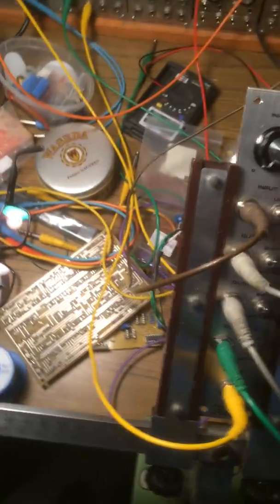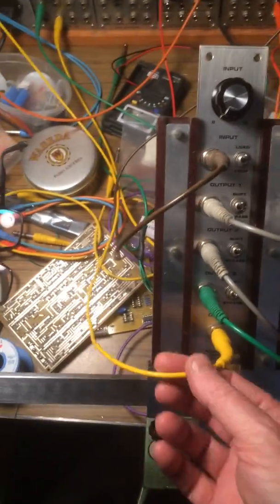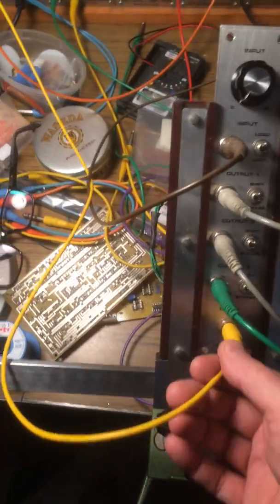I've got three basically Dixie-type oscillators fed from the three outputs of the shift register, and then I've got an LFO clocking it, and I've got another LFO on the input coming from the zigzag output of the second oscillator.